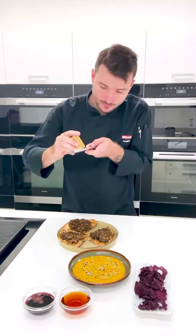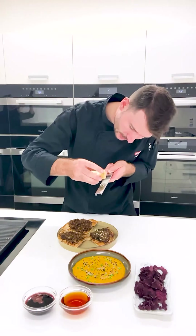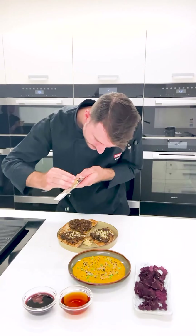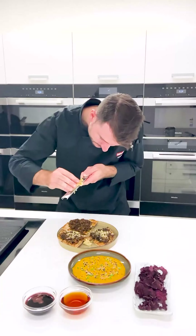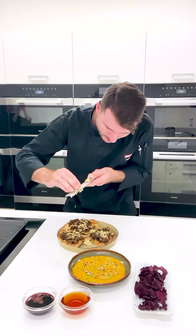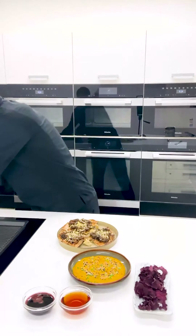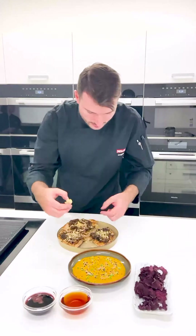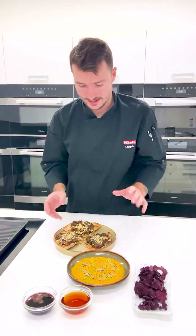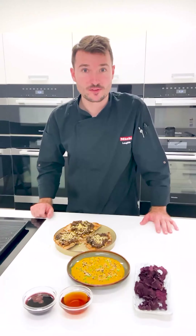I'm going to microplane this from a nice height, just microplane it over the top. Got a few big clumps — I'll pick those up. And that there is going to be a very tasty, decadent, cabbage braised toast thing — whatever you want to call it. Here we've got a really nice selection of food from items in our fridge that probably wouldn't have made it any other time.